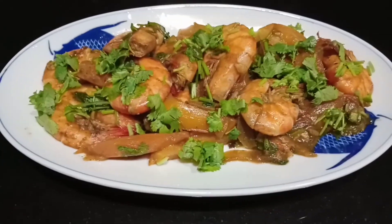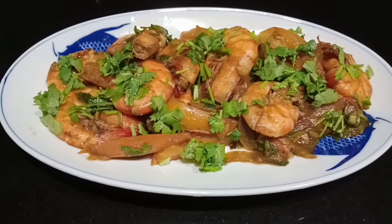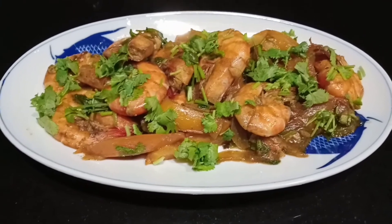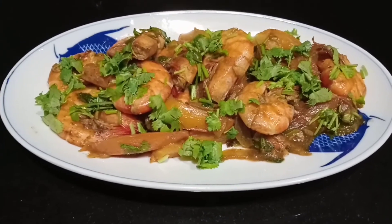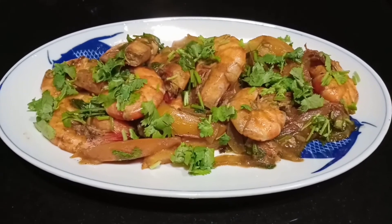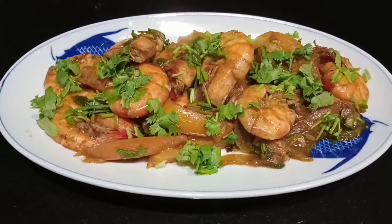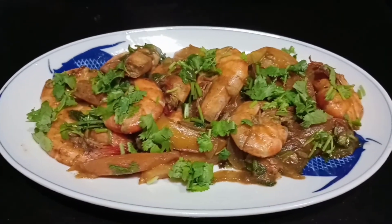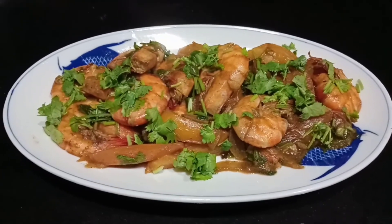I'm back guys. And here it is guys — my Black Pepper Prawn with Fresh Tomato. Please like, share, and subscribe. And don't forget to tap the bell for updates on my upcoming videos. See you in my next one. Thank you for watching. Bye.